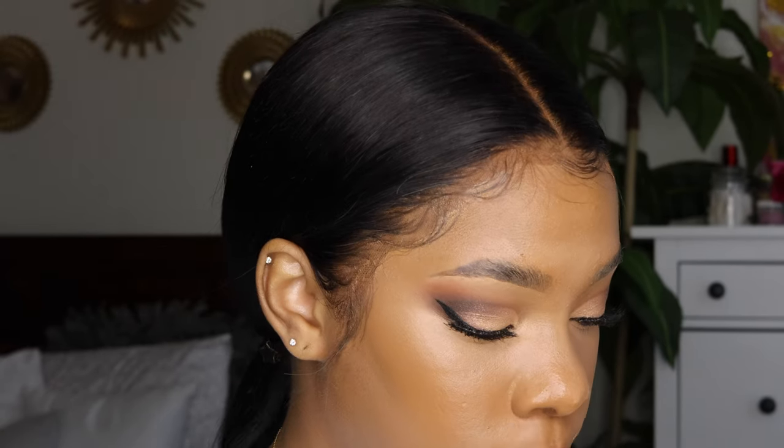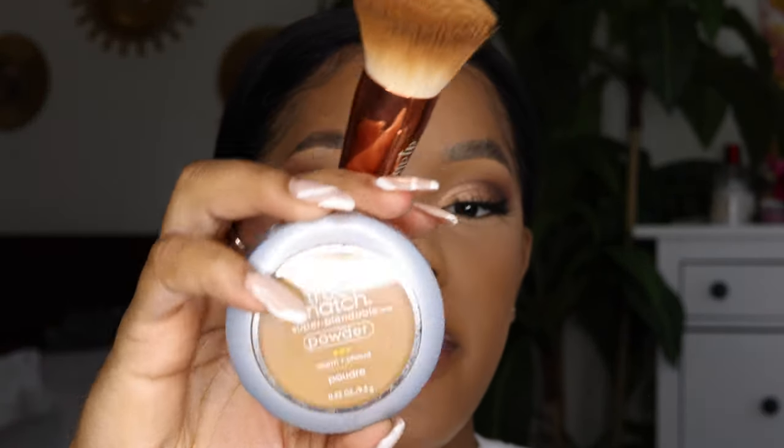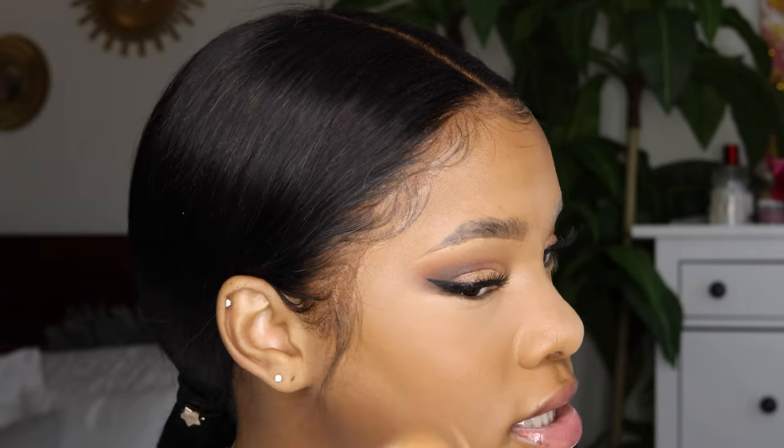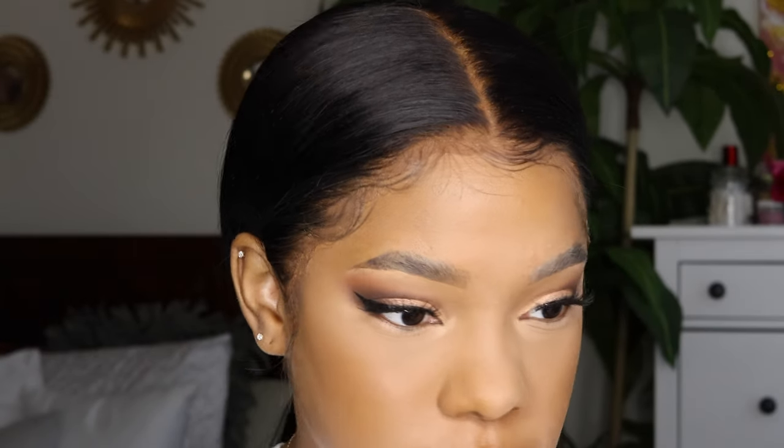All you need to do is bake under your eyes — or just set under them for people who don't like baking, like myself. I'm going in with a translucent powder on a flat brush and just pressing it in. While the powder sits, I take the L'Oreal True Match powder in shade W7 and go around the parts of my face that didn't get powder just to set it — because when I go in with bronzer I don't want it to be splotchy.